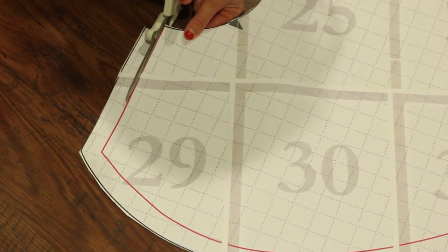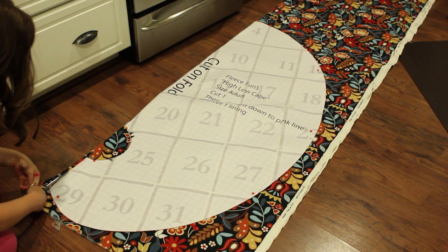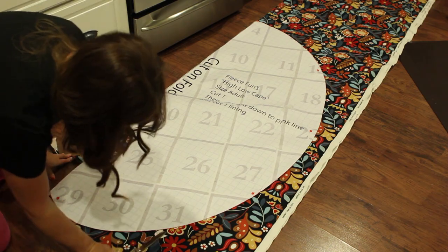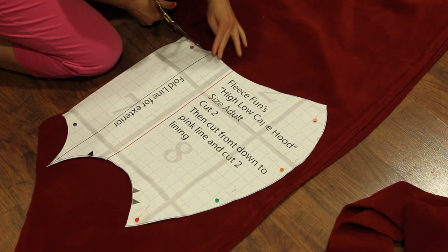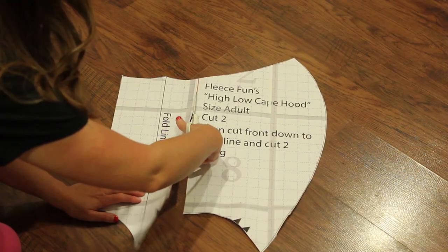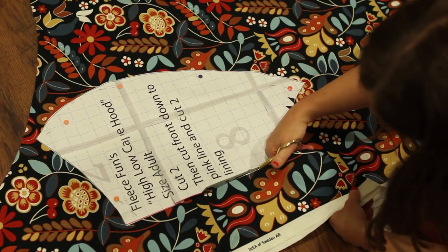I tried to make this pattern as simple as possible so you didn't have to separately assemble the lining and the exterior. Cut out the exterior first and then cut it down to the lining size — cut down the cape piece to the pink line. Cut one of the lining just like you did the exterior, again on the fold, and be sure to add notches for the neckline. Cut out two of the hood exterior, again making the notches. Cut the hood pattern down along the pink line, then cut two of the hood lining.